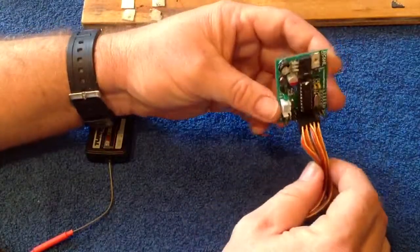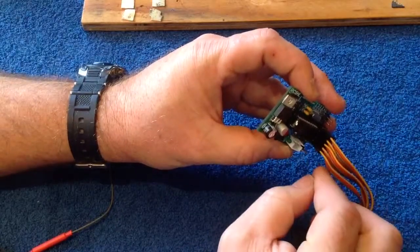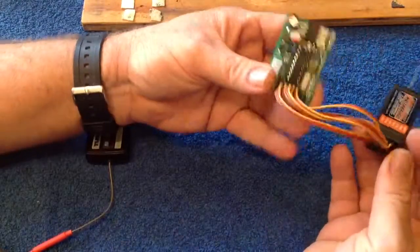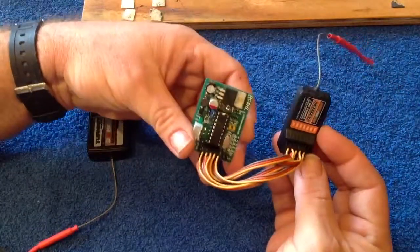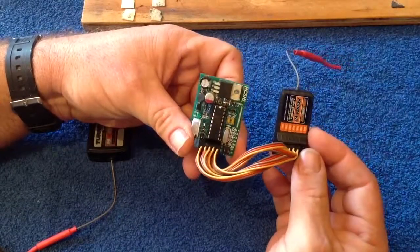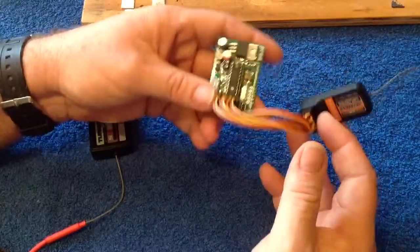Similarly on the RC5HL, the yellow signal wire should be closest to the middle of the board. So yellow across there. So in that configuration, that's all set to go using your six-channel receiver and your 9X. Very simple.